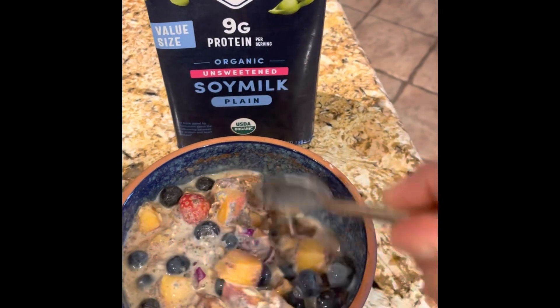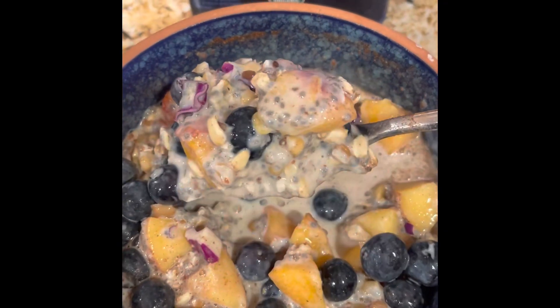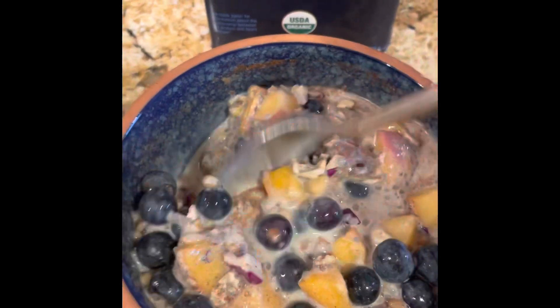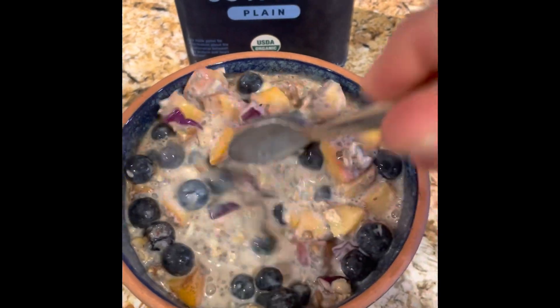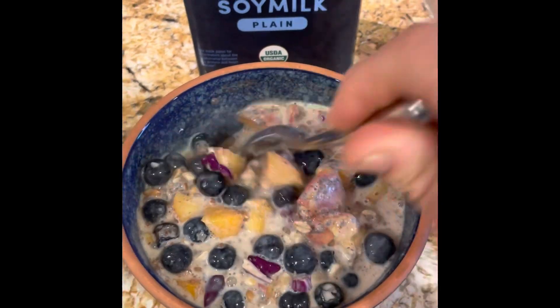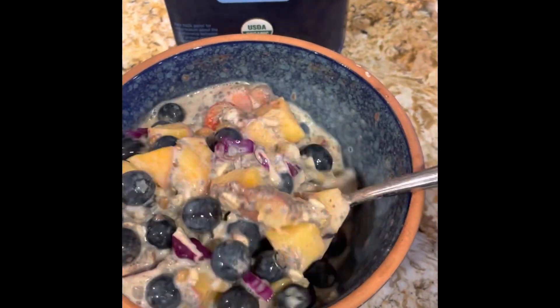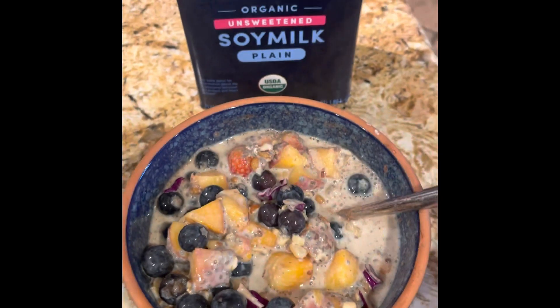There it is — there's my morning breakfast, you guys. For those of you who attended the jar swap, this is a great way to use some of your grains. You had a jar of mixed grains in there, and there we go. Y'all have a great day, bye bye!